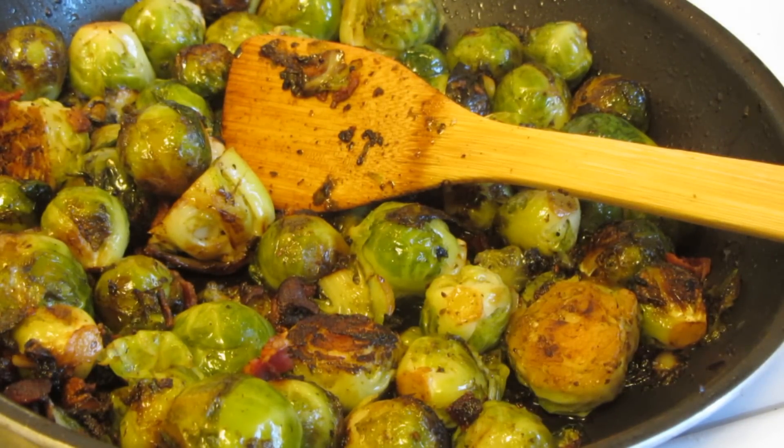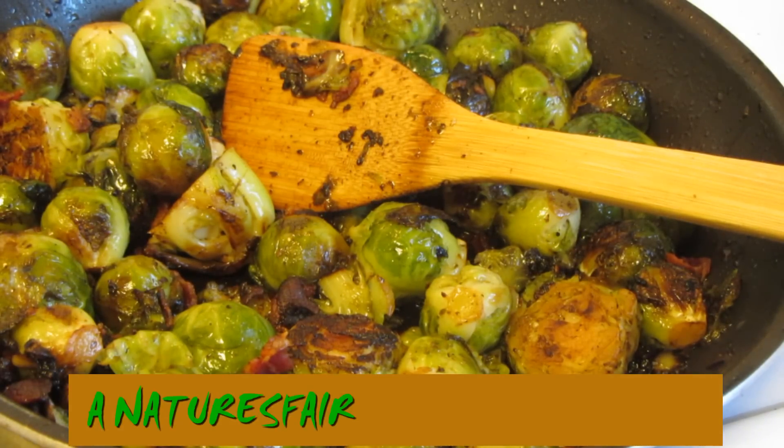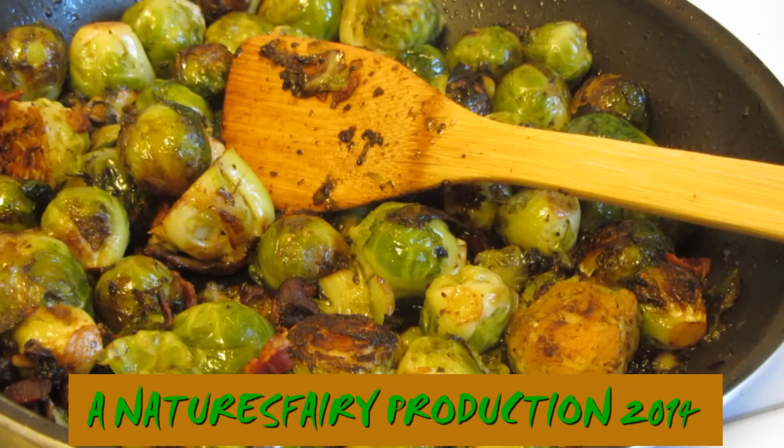I hope you give this recipe a try, guys. It's really easy to make and it's a great vegetable side dish. If you would like a printed copy of my recipe, I'll leave the link down below. Thanks for watching.